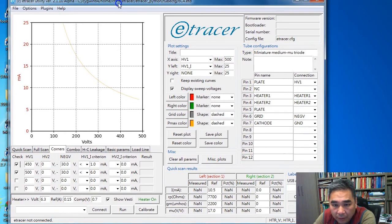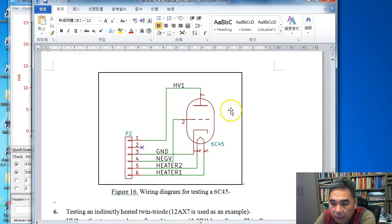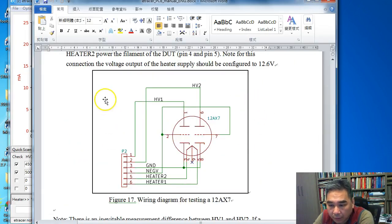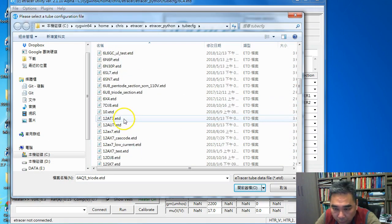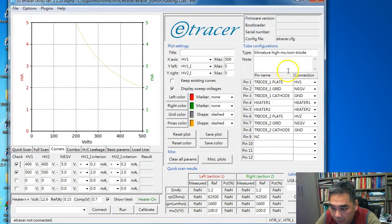Next let's move on to configuring a twin triode — we'll use the 12AX7 as an example. Going back to the e-tracer PCB menu, for a twin triode we connect the cathodes to ground and the two heater legs to the heater supply. Since it's a twin triode we use both HV1 and HV2, connected to the two plates of the 12AX7. We can now load the 12AX7 configuration file; the wiring part is already done.